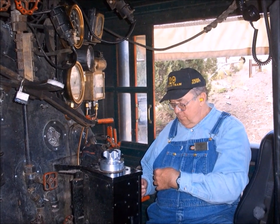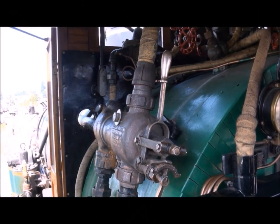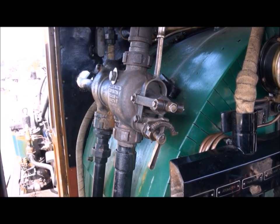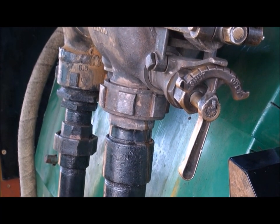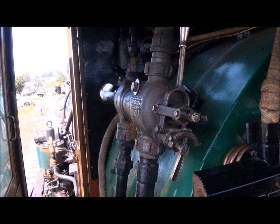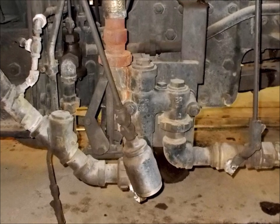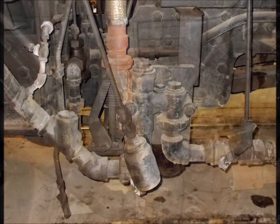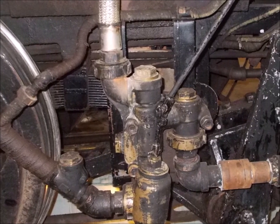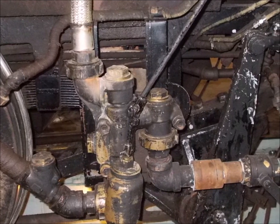If you want to keep the grumpy old engineer happy, you're going to have to keep the boiler water up at the right level. I'm going to start out by talking about the injector. The two things you have to understand with the injector: you have to have a water supply that you can adjust how fast it's going, and of course the steam — you have to be able to adjust how much steam you're using. For reference, these are what the two injectors look like that we have on the Grand Canyon steam locomotives. They have steam in, water in, and water out. They're a little different than the one I'm going to be showing you in a minute, but they work exactly the same.